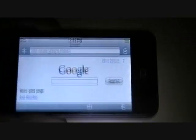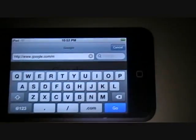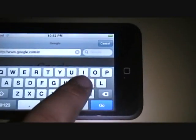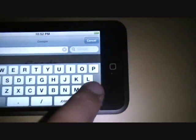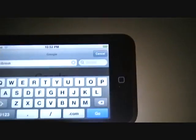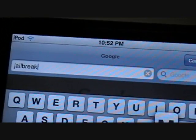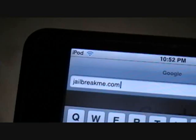Let's flip it around. It's going to be jailbreakme.com. Jailbreakme.com. Go.